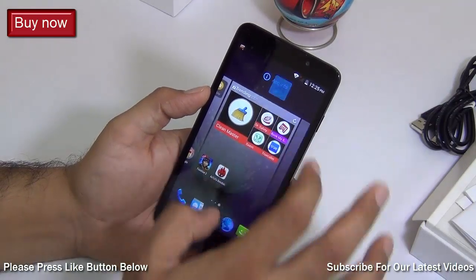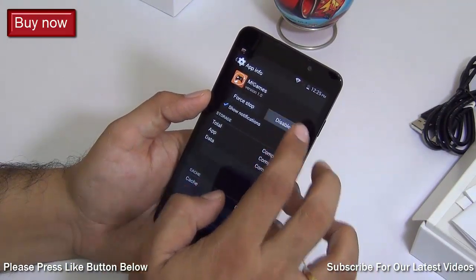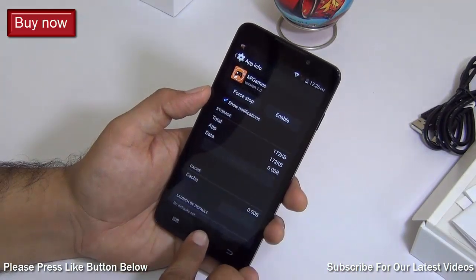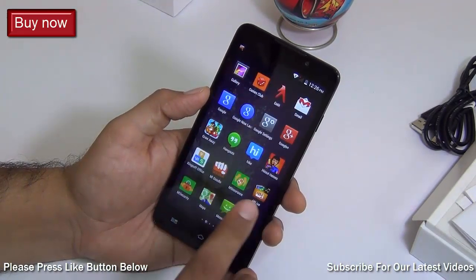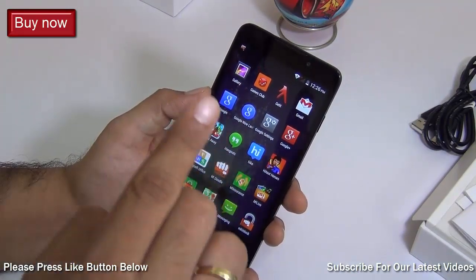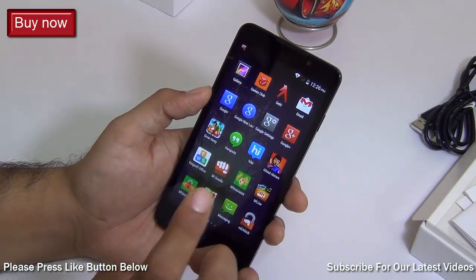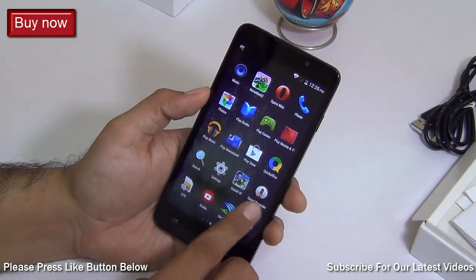You can get rid of the pre-installed apps by disabling them — you may not be able to uninstall them. Just long press the app, go to app info, and you'll see there is no uninstall option, but you can always disable them. Once disabled, the app will no longer appear in your app drawer. You can also enable it later by going to Settings, then Applications, finding the same app, and enabling it from there.